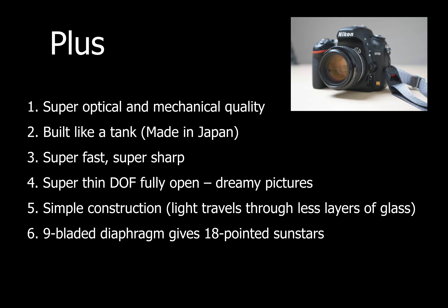Other reviews will tell you that on the plus side this lens has optical and mechanical quality that is probably some of the best Nikon has ever made. It's built like a tank, super sharp, super fast, and has a very thin depth of field wide open that gives you some dreamy pictures. It is a simple construction so light does not travel through too much glass, and the nine-bladed diaphragm gives some sun stars with 18 points which some absolutely love.